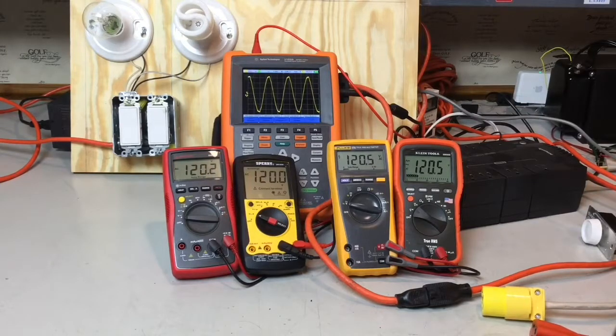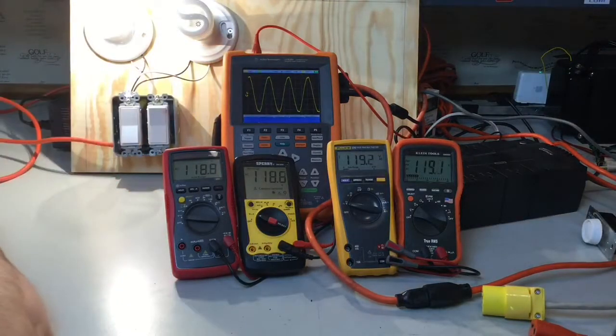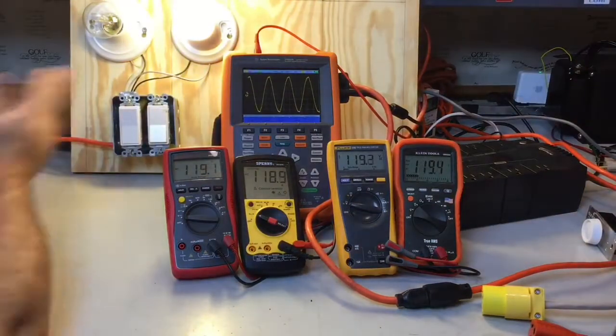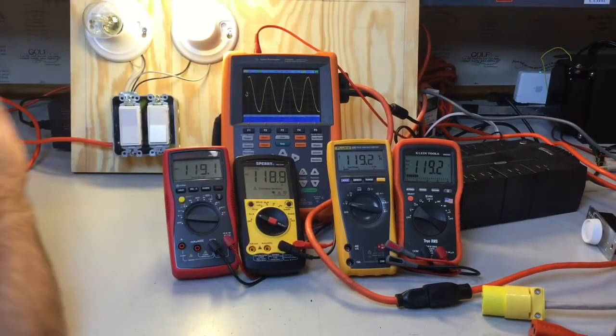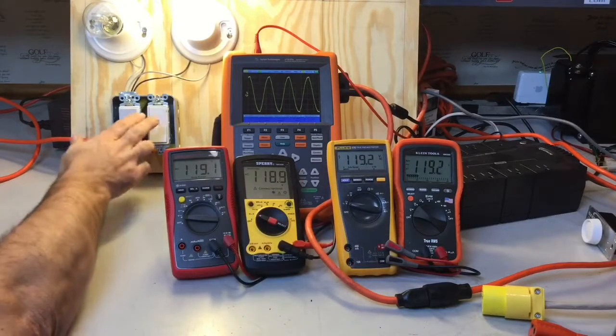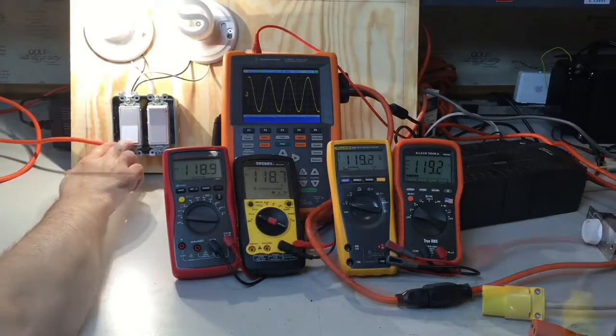Here I've got my nice sine wave. Now if I were to switch in incandescent light bulbs, I still have a nice clean sine wave. If I were to switch in CFL light bulbs, I still have a nice clean sine wave. These meters are measuring the same voltage whether I have a CFL bulb in or whether or not I have an incandescent bulb in.